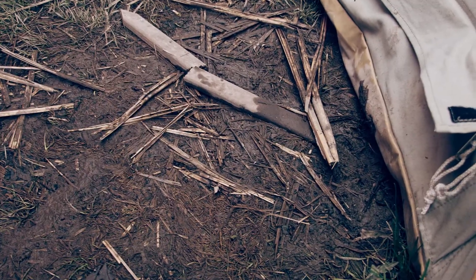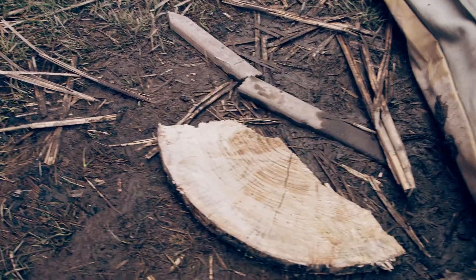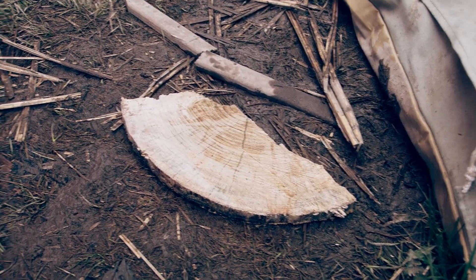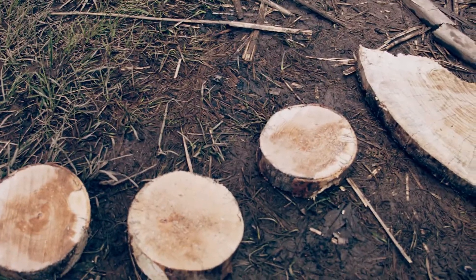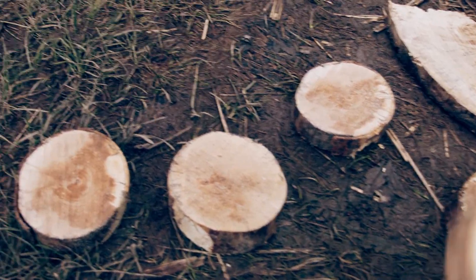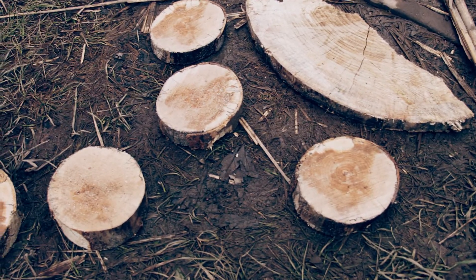In front of my tent here I've got quite the little mud puddle going on and this is going to be an ongoing problem. I've got some pieces that were supposed to be rounds — that piece got a little bit broken up — and some smaller pieces here. I'm just going to make a nice little trail to keep me out of the mud. Once I get properly trained on the chainsaw I'll probably come back and cut myself some more of these.